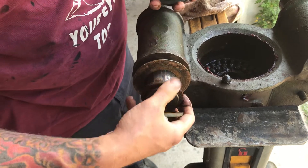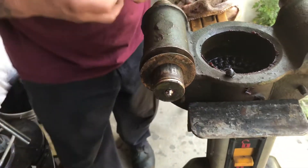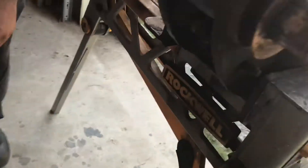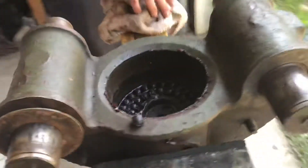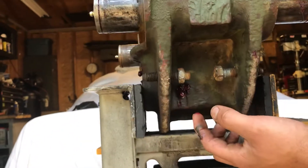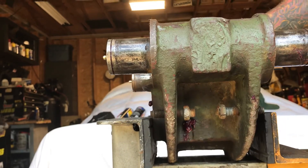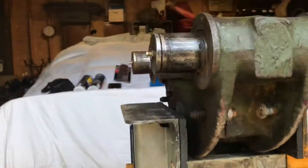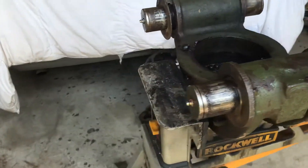We couldn't get this apart — it was all seized up. There are grease fittings underneath on both sides, and you can't really see them from this side without a light. With the pin undone, we greased it and kept forcing in grease, and it hydraulically pressed itself out with all the grease.